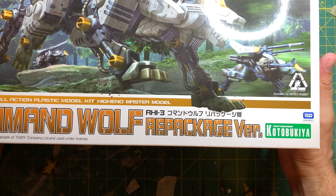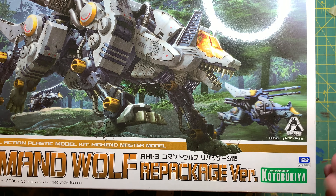Hello and welcome to another episode of Grateful Facts where today I will be reviewing Kotobukiya's 1/72 Scale Command Wolf Repackage Version from Zoids.